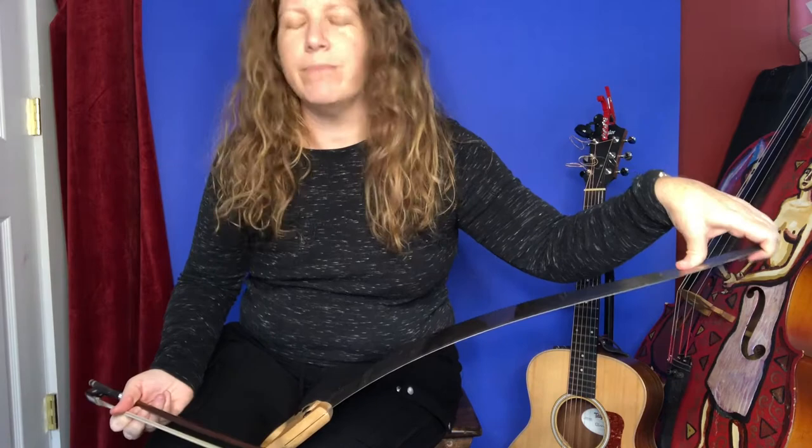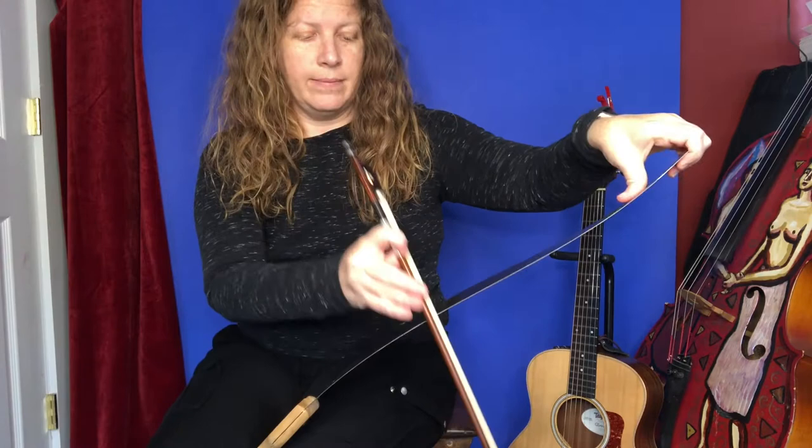I would suggest just trying that, trial and error, each time. Try to start with do, re, mi, and then go re, mi, do. Or one, two, three — that's what solfege is, the do, re, mi, fa, so. It's called solfege for singers. You can just think of it as one, two, three, all the way up to eight.